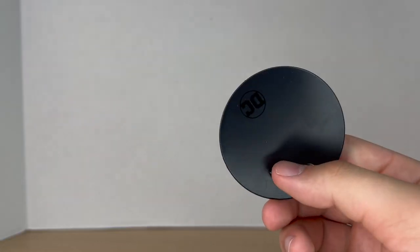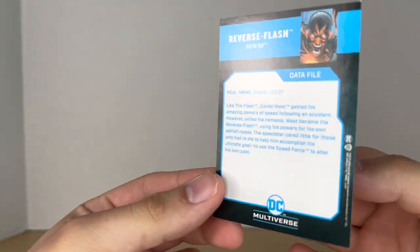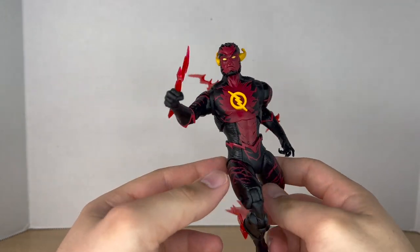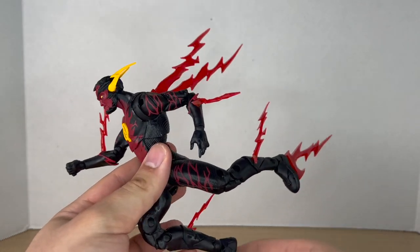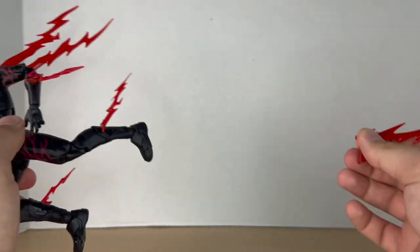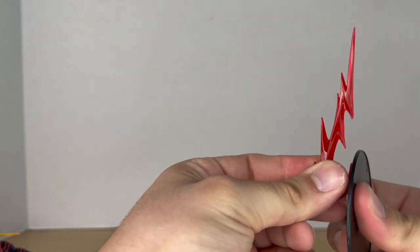Before we take a look at the figure, let's check out the accessories. First, it comes with your basic DC Multiverse base, then a trading card with a nice image on the front and on the back. For the actual accessories, it's nothing new — just these plug-in lightning effects that we've seen multiple times with this body mold.